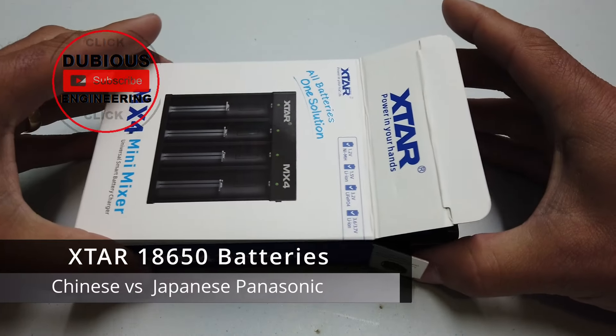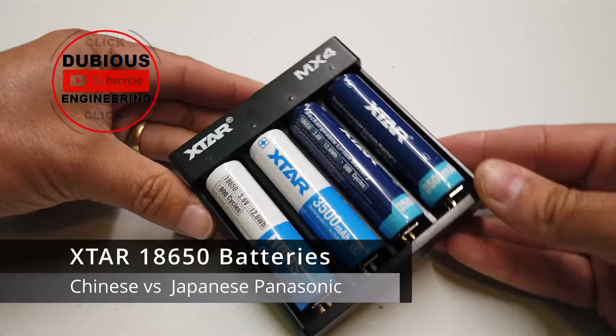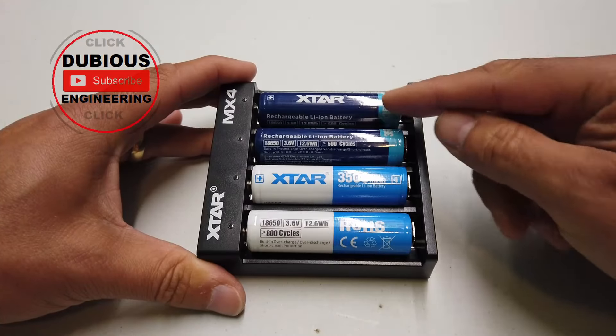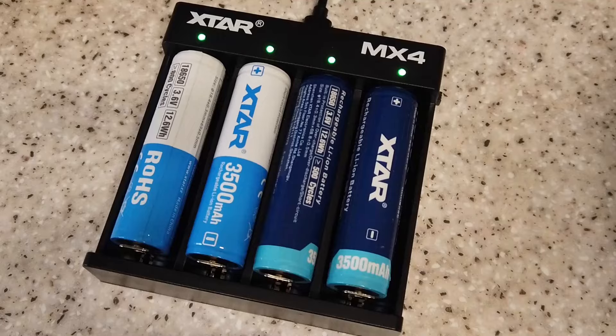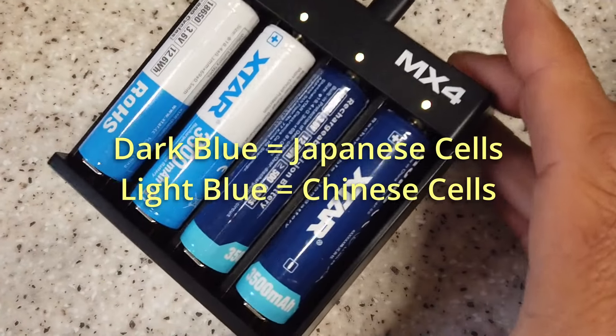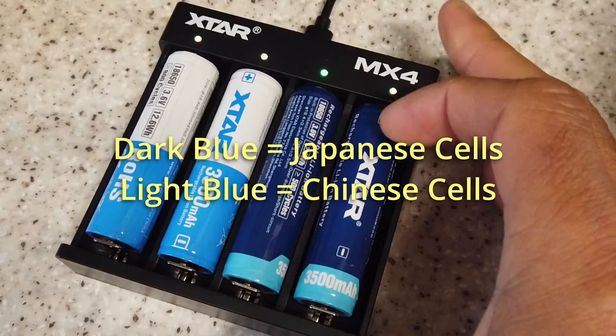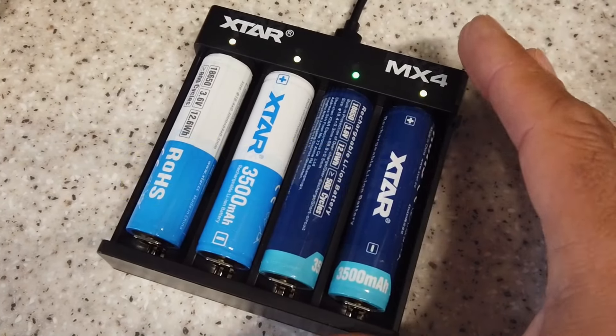Ladies and gentlemen, X-Star have very kindly sent me an MX4 charger and some rechargeable lithium-ion cells. Everything is now nicely on charge with the X-Star charger — it has a USB-C port on the back of it, and basically this is like a universal charger. It's really quite a good little beast.